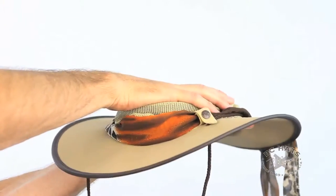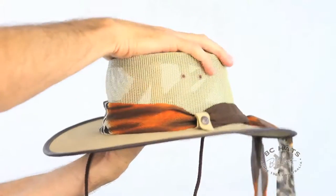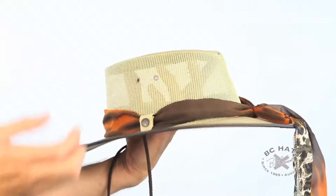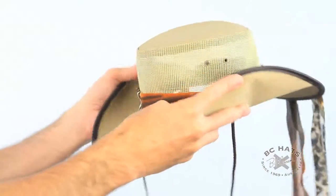You can crush the crown flat, and sometimes it gets a bit wrinkled if you leave it packed in your bag for a little bit too long, but that's okay — just put a bit of steam on there from your tea kettle and it will come right back out to shape. The edge of the brim is actually crushable as well.